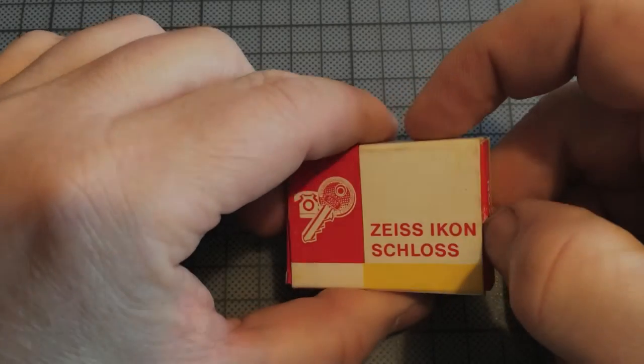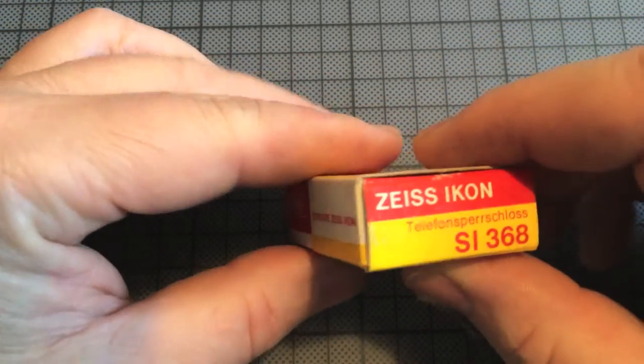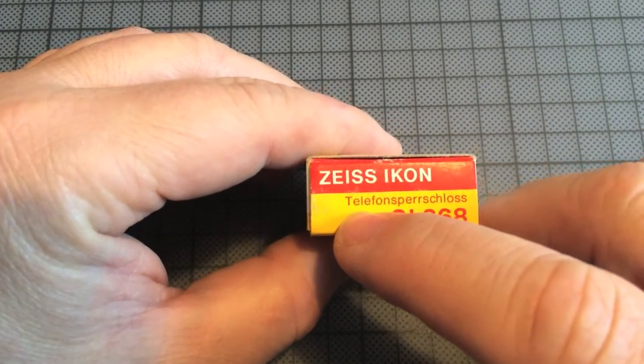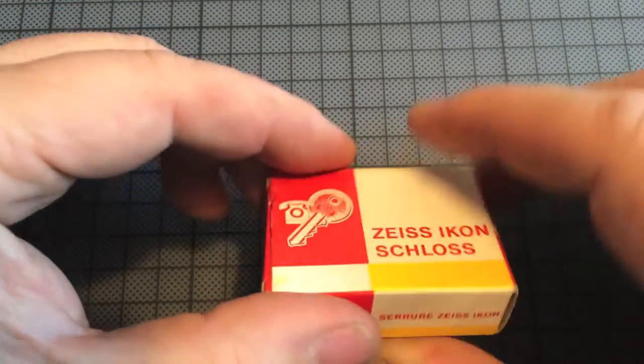Hello, I received this nice telephone dialogue lock from Adrian — thank you so much, my friend. On the side it says 'telephone specialist,' which means no emissions violations, but on this side it says 'made in Germany,' so we can't be sure.